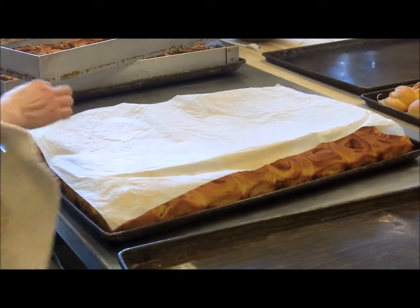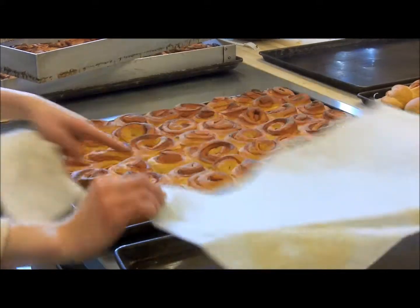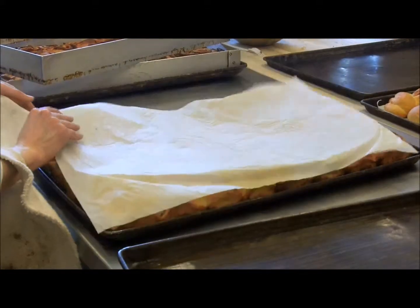If I was doing squares, I'd cut 2 by 2 inch squares and it's hard to lift out. But because I'm doing thick, I'm okay with this parchment.